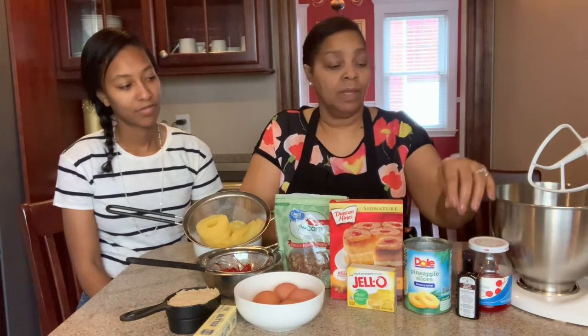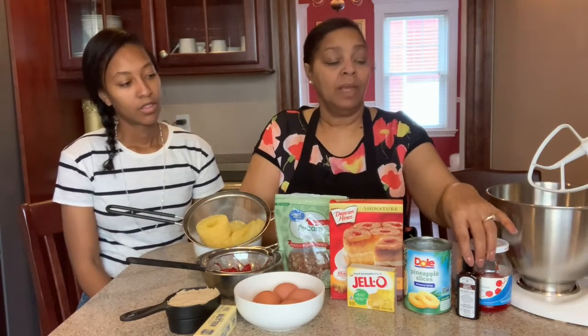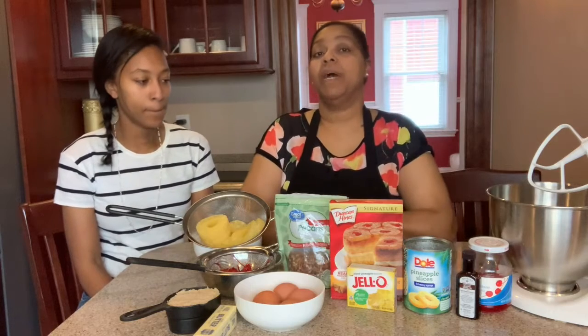You can use anybody's pineapple rings. These were on sale, but it can be anybody's rings. I like to get them in their own juice. We're using vanilla of course and we're going to add some milk and some pineapple juice. So here is our setup and we're going to begin.